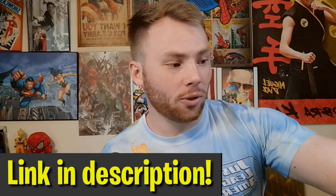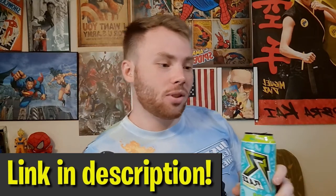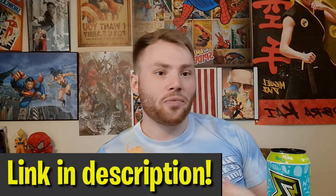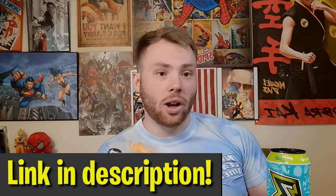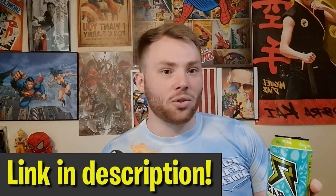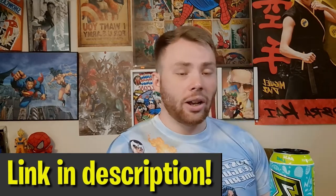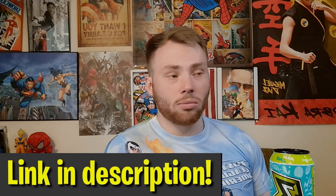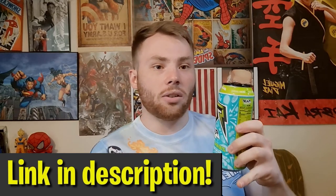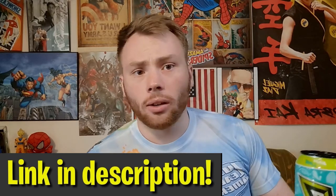I'm not going to shove this product down your throat. It's called Ray's Energy by Rep Sports. If you're an energy drink connoisseur like me and you've been looking for a zero-sugar, no-crash energy drink, I encourage you to try it out. I wouldn't advertise this if I didn't actually think it was good — I drink it on a regular basis and genuinely think it's the best energy drink I've ever tried. Link is in the description, 15% off with no limit on how many times you use it.